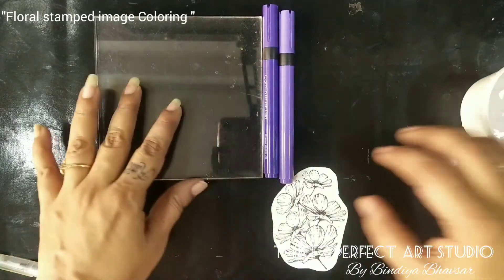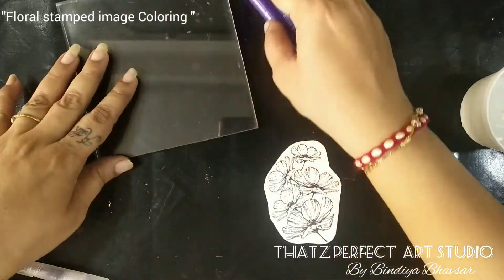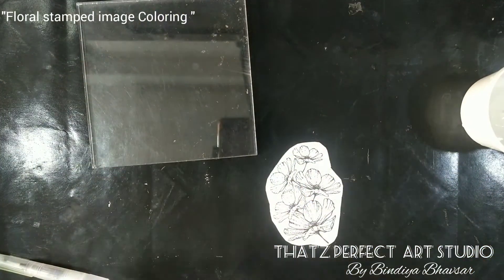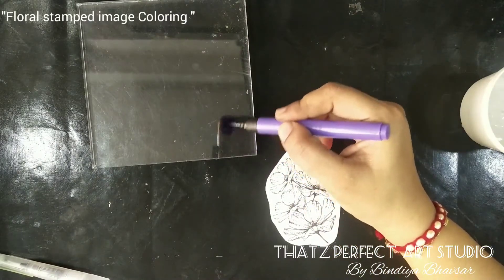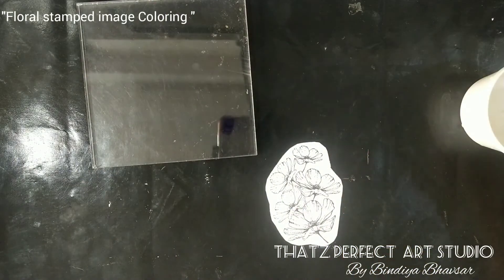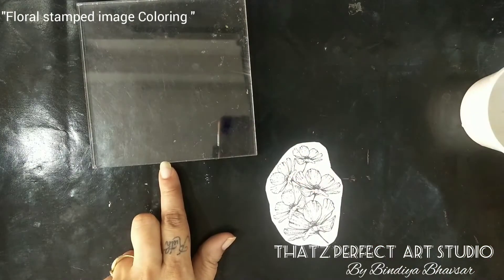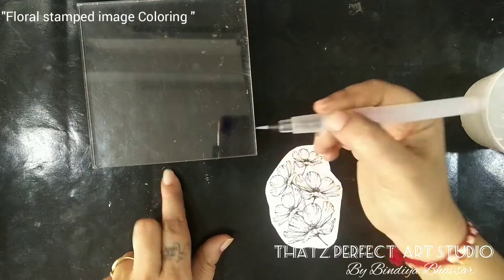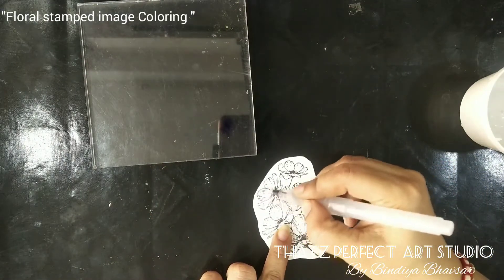The very first thing we'll do is apply a base color — that is a wash to this image. I'm taking this light purple color and loading some color on the block. Lightly dip the tip of the water brush and take color this way. You need more water in this, so take more water and color it in a circular manner.